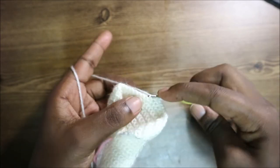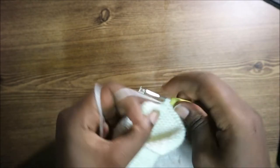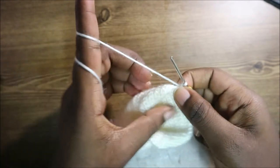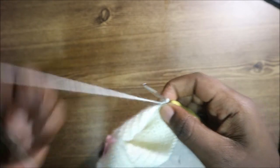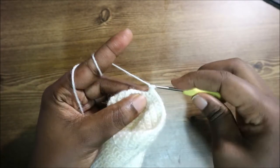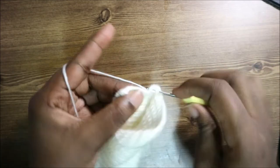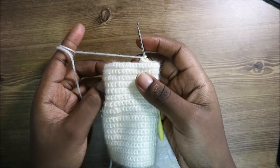After the increase, do 10 single crochets, then increase again by doing two single crochets in the same stitch. After that, do single crochet in the remaining 11 stitches until the end.